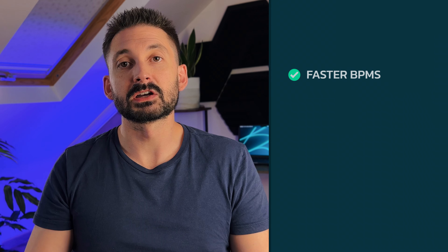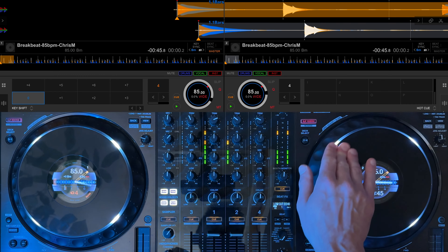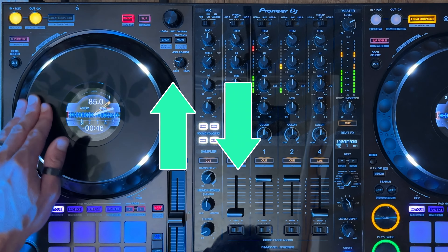To make this exercise harder, try it at faster BPMs and make sure to practice on both sides of the deck. This means you can use this technique no matter which way you're mixing. You can also try moving the jog in different rhythmic patterns along with the music — for instance, try doing a tear scratch. This is where you move the platter forwards and then back twice, or forwards twice and once back, which creates a triplet effect.